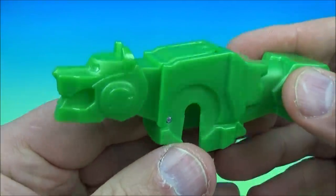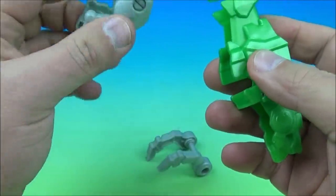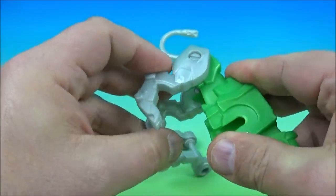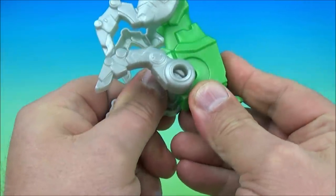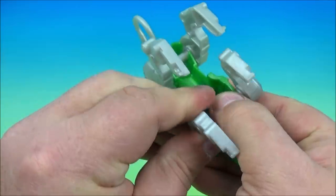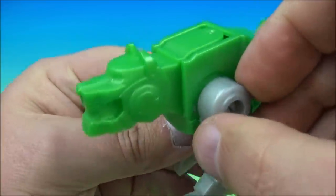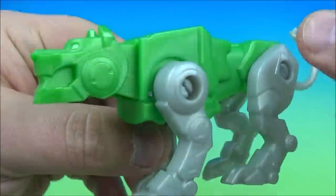The next one up is the green lion. Check it out — these are really cool. We'll throw this one together real quick, snap in his back legs, grab the front ones. This is really just a cool set. I really like these ones — look at the detail. Even though they don't have stickers, they've got the eyes, the mouth, the teeth — everything's there. These are awesome.